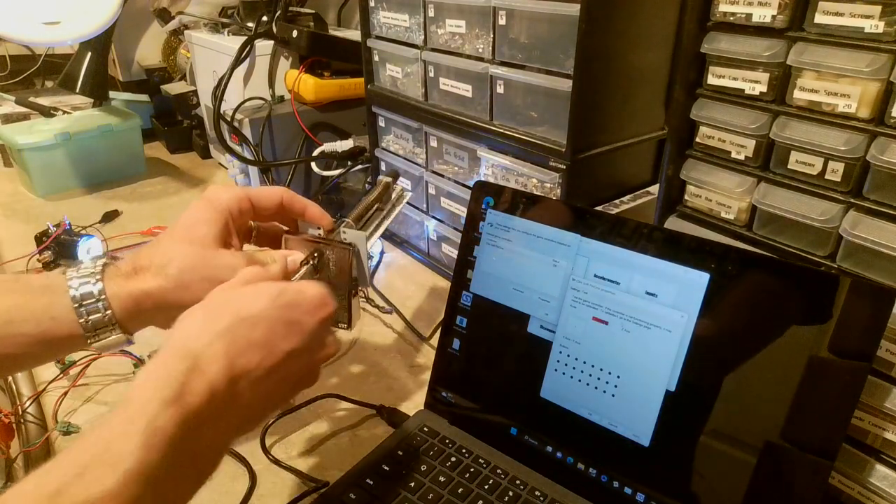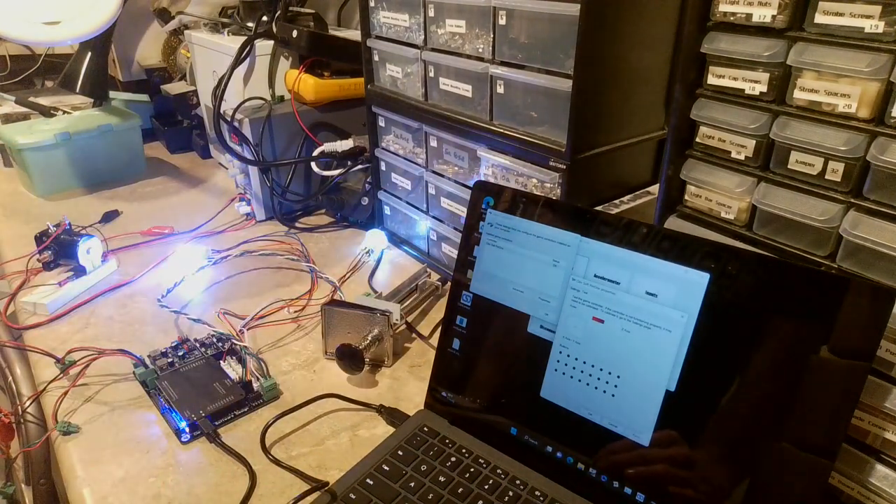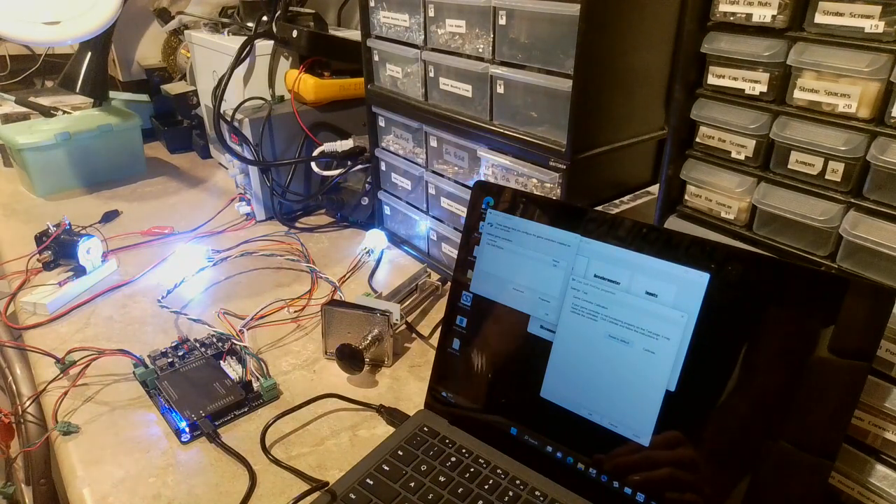You should be able to see the Z-axis move up and down when you move the plunger. If you're having issues, go back to Settings and hit Reset to Default — that will reset any calibration you've done and hopefully resolve any problems when testing in this screen.